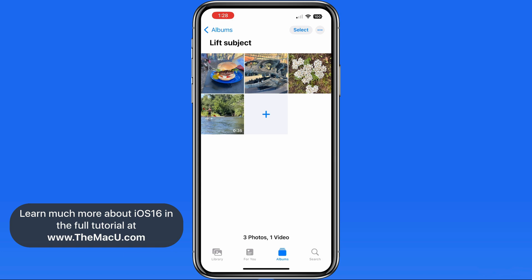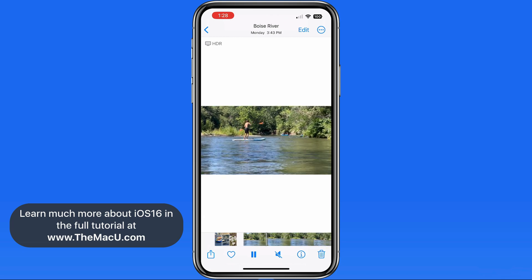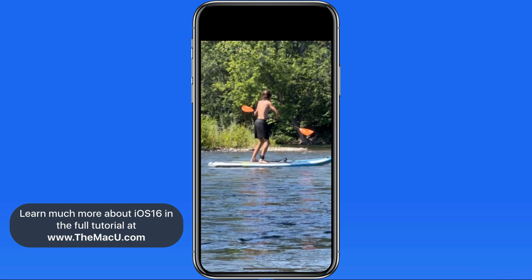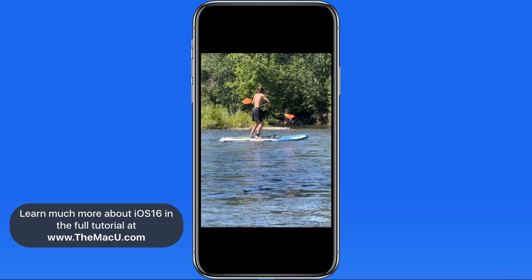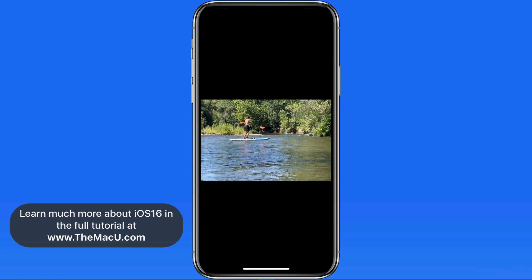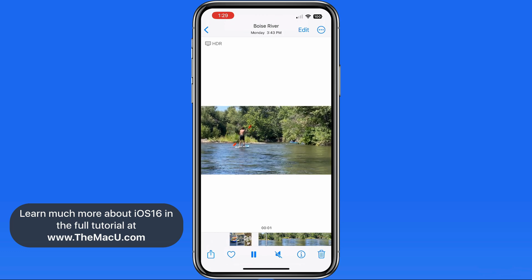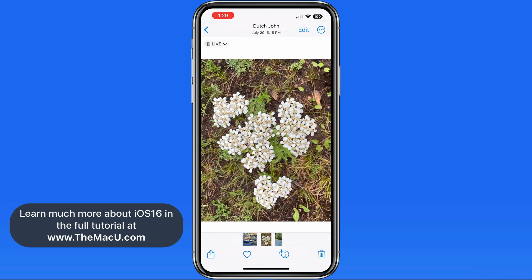It's also possible to lift a subject from a video. We need to pause the video, and in this case it's going to help to zoom in on it, then tap and hold, and the subject is outlined. I'm going to tap Copy and head into the Notes app and then use Paste. This result isn't great, because the subject in a video is already lower in resolution than in a photo, and this wasn't taking up a lot of the frame, so the resolution of the pasted PNG file isn't very high. This is going to work best in videos and photos where the subject is pretty large, taking up most of the frame.